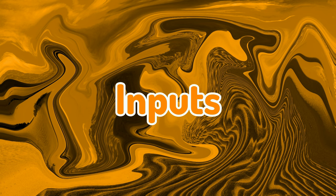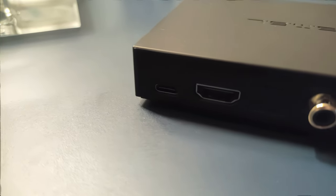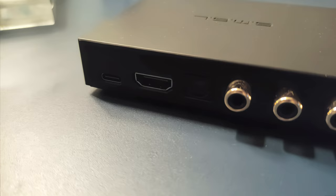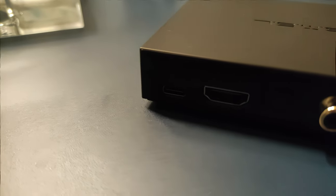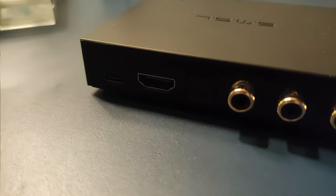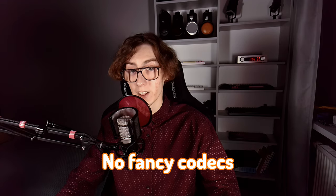While we're on the topic of the ports, let's see what inputs it is equipped with. Going from the left, there is USB Type-C, HDMI, optical TOS link, and digital coax. On the very right side, we've got left and right RCA analog outputs, and there is also Bluetooth built-in, but no fancy codecs, sadly.